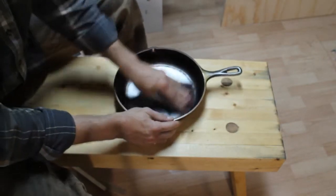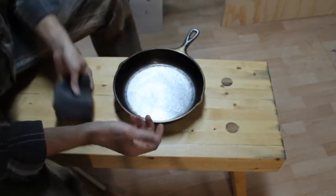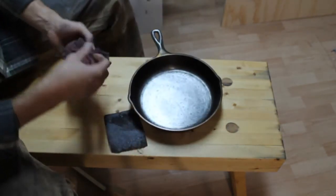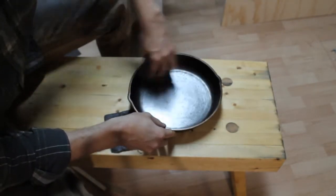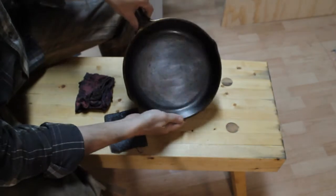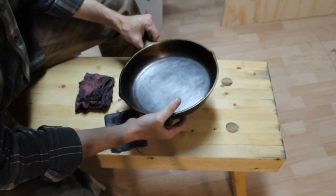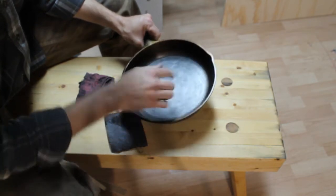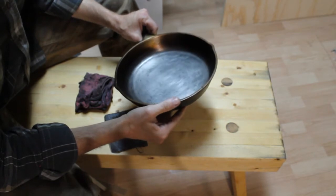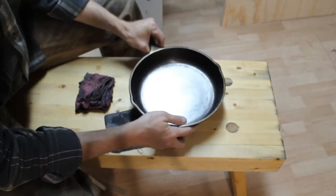I'm not using a ton of downward pressure. After just a couple minutes here it's already looking much better. From the bottom of the skillet pretty much all that original seasoning is gone. I'm seeing a pretty good looking scratch pattern - I like what I see. I haven't touched the walls of the skillet yet.